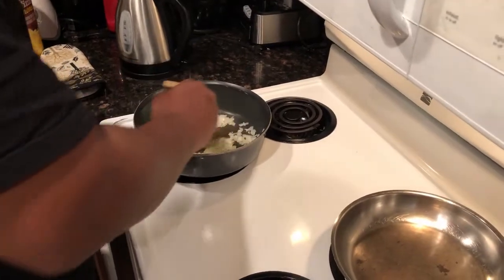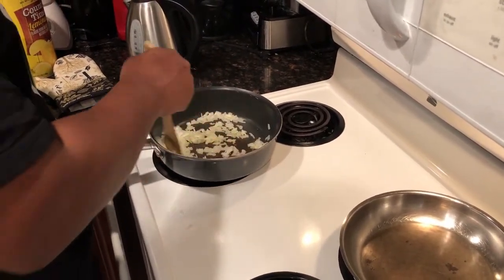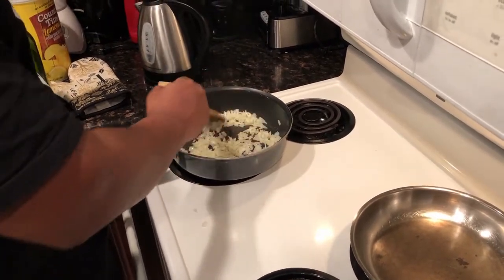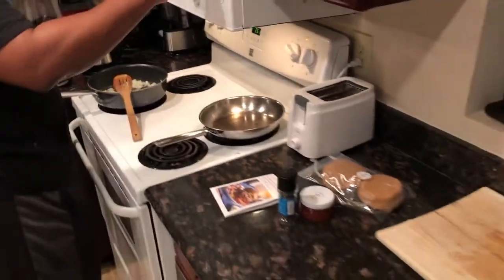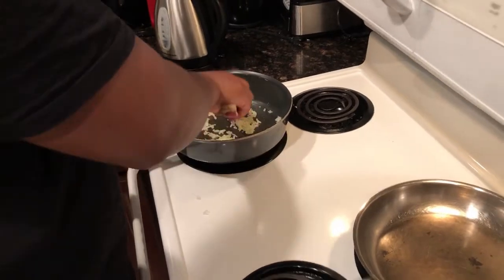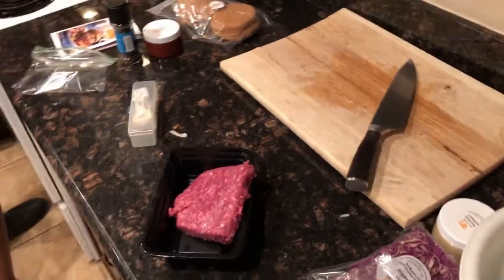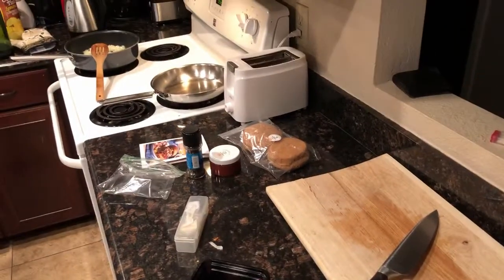Caramelizing the onions. The onions are starting to caramelize and we already have the ground beef over here. We're going to add salt and pepper to it, and add a little bit of butter to the onions.